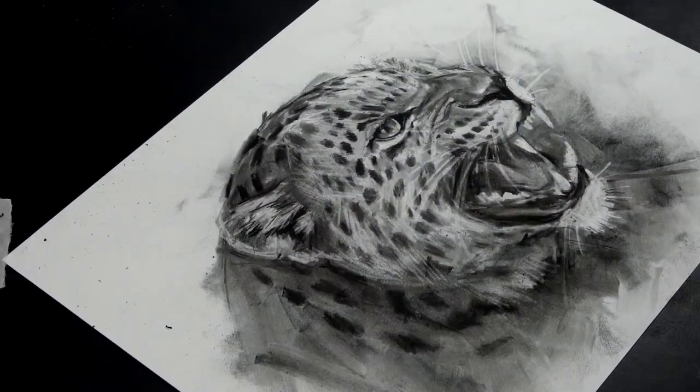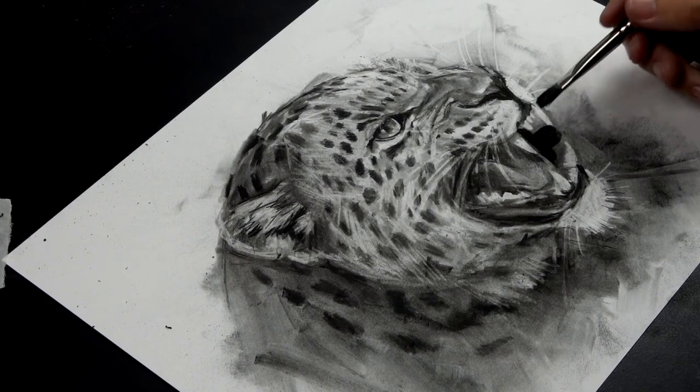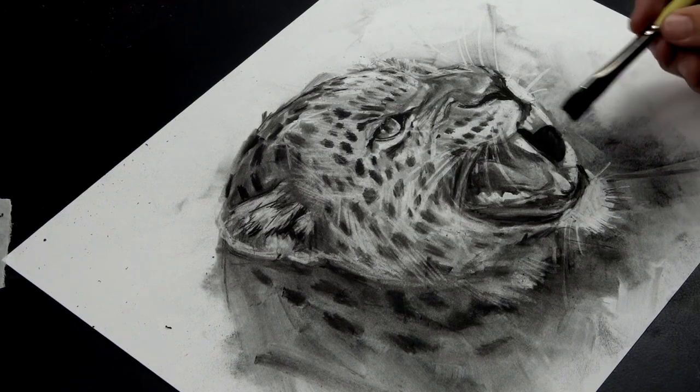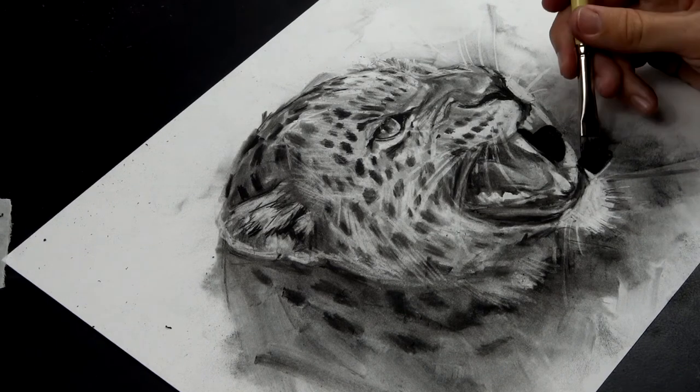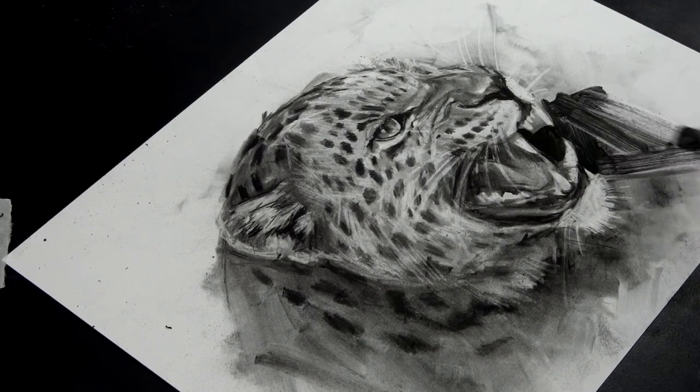Now this is my favourite part. I've got to a point where I've drawn a realistic leopard and now I can add abstract elements to the drawing. I'm now being more free with my decisions and I'll make marks and just see what happens really.